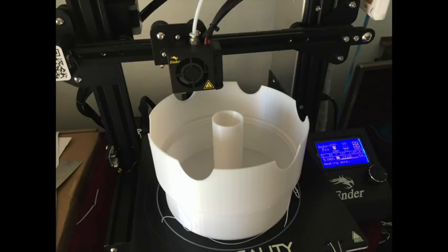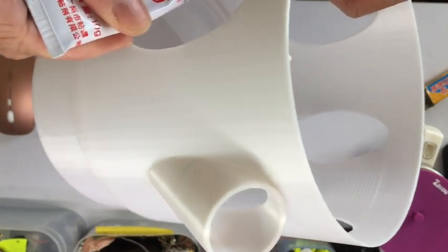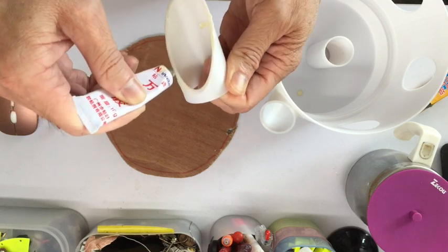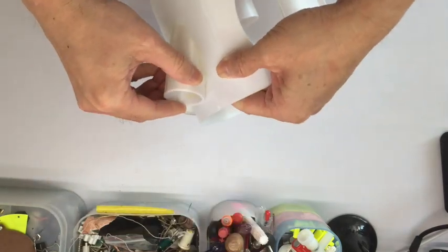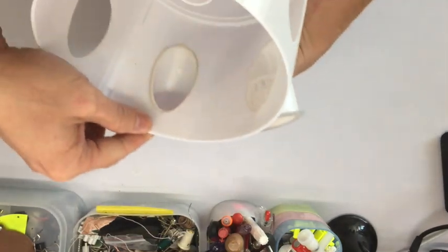I've finished printing and completed sticking the pipe into this base unit. Let me show you. Use this type of glue — you need to put a layer of glue onto both sides of the object. Stick them together and then leave them aside for around 10 minutes to let the glue dry out completely. Then you apply pressure to put the two pieces together.